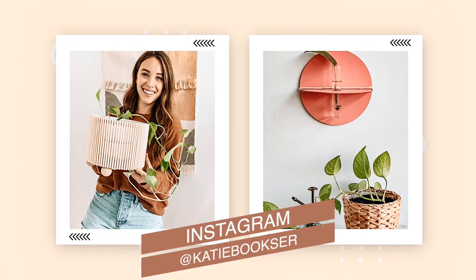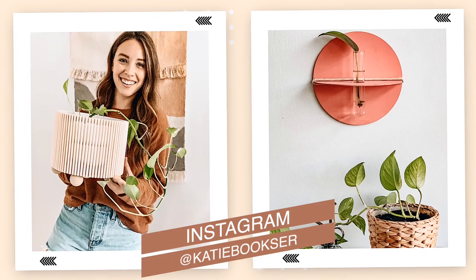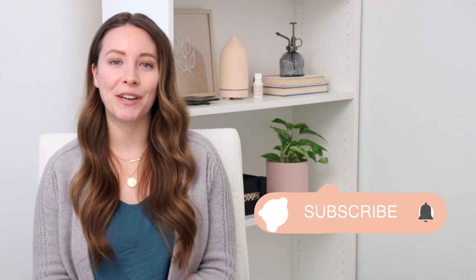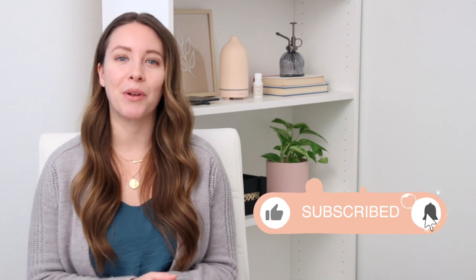Let me know in the comments which one of these three DIYs was your favorite. I'll leave all the links down below to my Cricut machine and the supplies I used today so you can try this out for yourself. If you're not following me on Instagram, I'd love to have you — it's just at Katie Bookser — and it's so fun when you guys tag me in your projects so I can see your recreations. If you're not subscribed, make sure you hit that subscribe button and the bell notification so you get notified as soon as I upload. Thanks for watching and I'll see you soon!